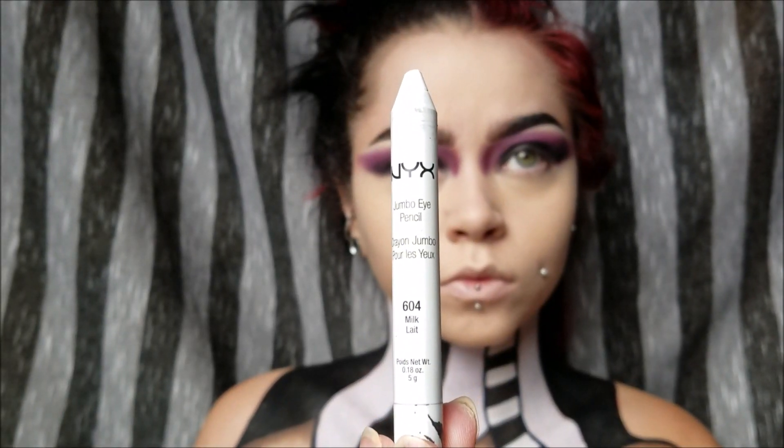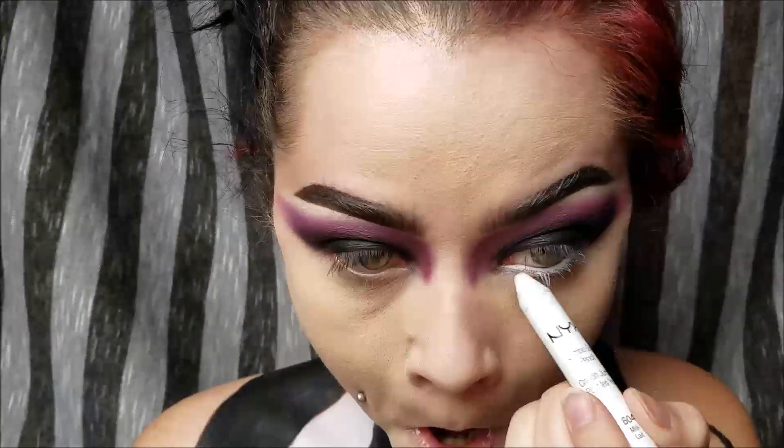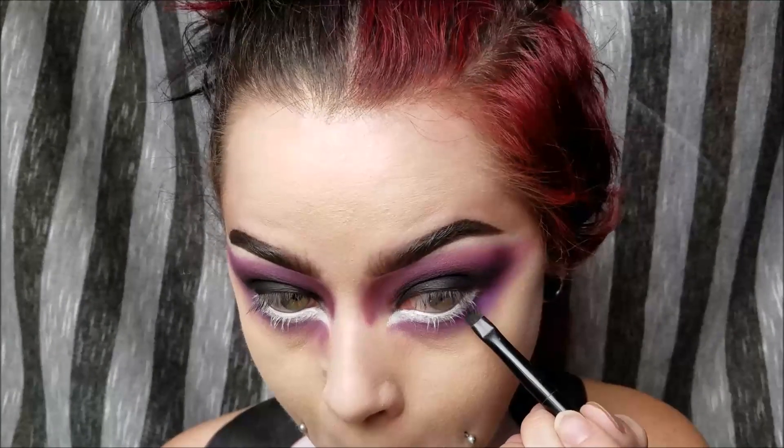Next, I'm taking some white NYX Cosmetics Jumbo Eye Pencil in Milk and lining my waterline, bringing it down really far and making it a super cat-eye shape, bringing it super far down in the inner corner of my eye. Then I'm going to outline that in some purple shadow to make it look like my eye is much bigger than it actually is. I'm dragging out the purple and bringing it down just a little bit, because Beetlejuice is a dead guy. Now I'm taking some black and going right up against that white liner to make it really pop.